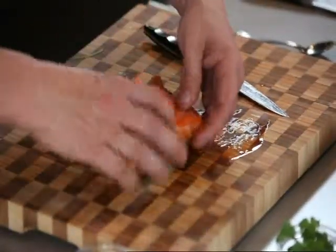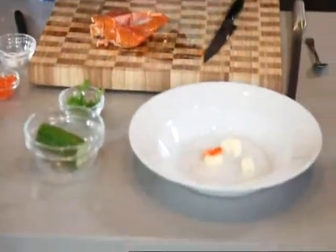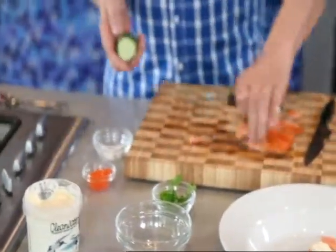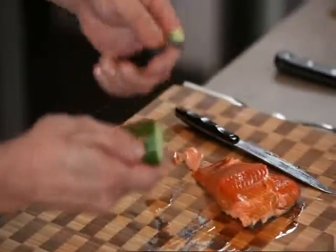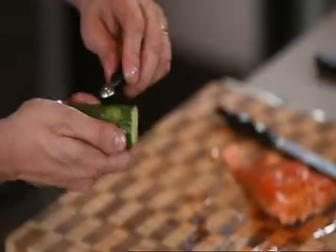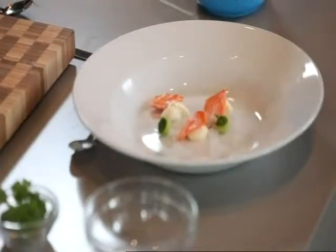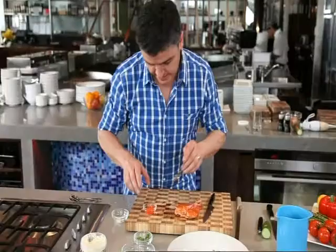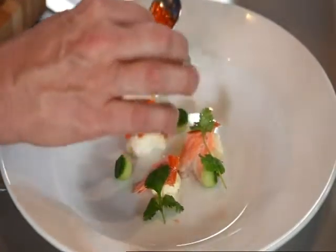I've got this funky little piece of apparatus — this is what they call the Parisienne scoop. You can buy them from any homeware store, but it just gives your dish that extra bit of bling, if you like. Looks very cute. I'm just going to pop in some coriander, which will go really well with the chilli. This is one of your fine dining dishes — it's really going to wow your friends and guests. And it's so simple to do; it's just having the know-how, really. Just those little touches.